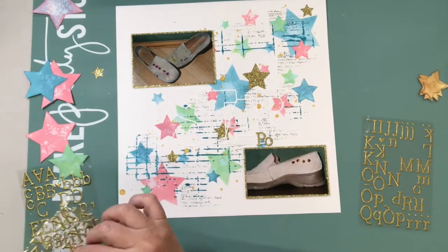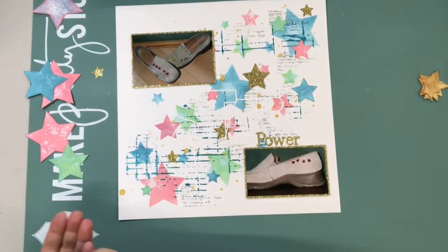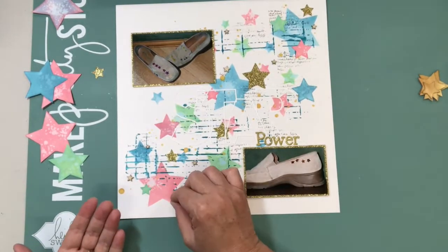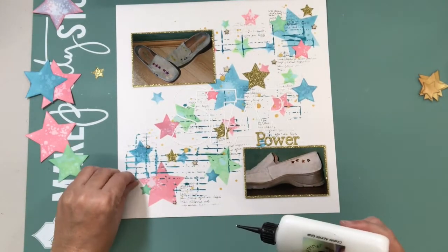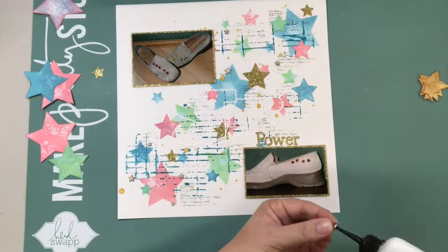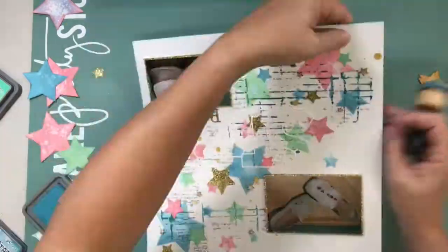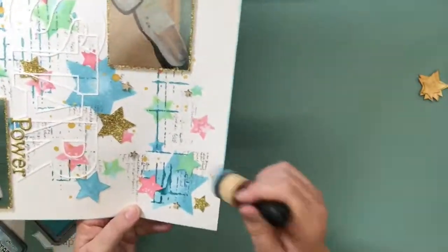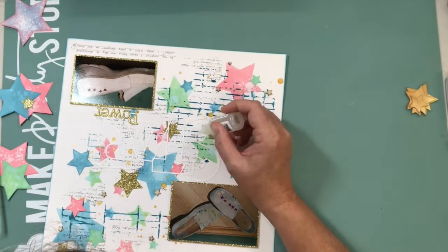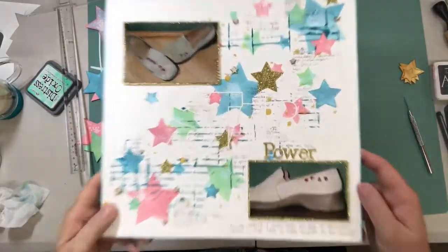I'm adding the second part of the title — the word 'power' — using gold letter stickers, and I'm going to go around the word with glossy accents, which does make it stand out more in real life, but I want it to be quite subtle. Here you can see I'm adding some little wooden star embellishments from Studio Calico — I've had them for quite a while but they just add that little finishing touch. For a change I haven't backed my layout on patterned paper. I inked around the edges with broken china distress oxide ink and added a little tiny bit of journaling at the bottom.